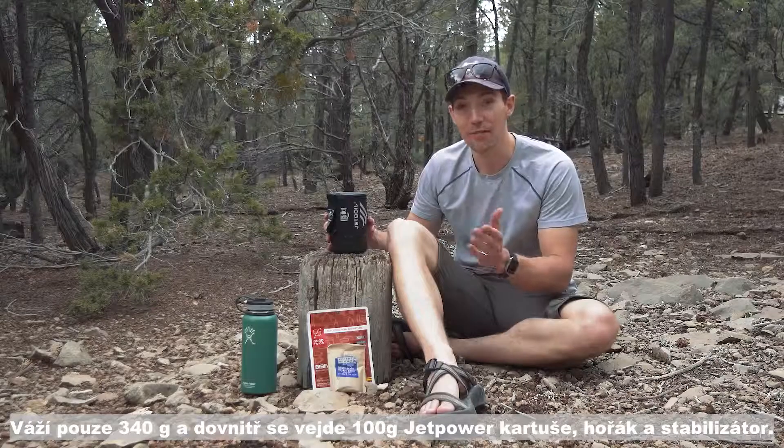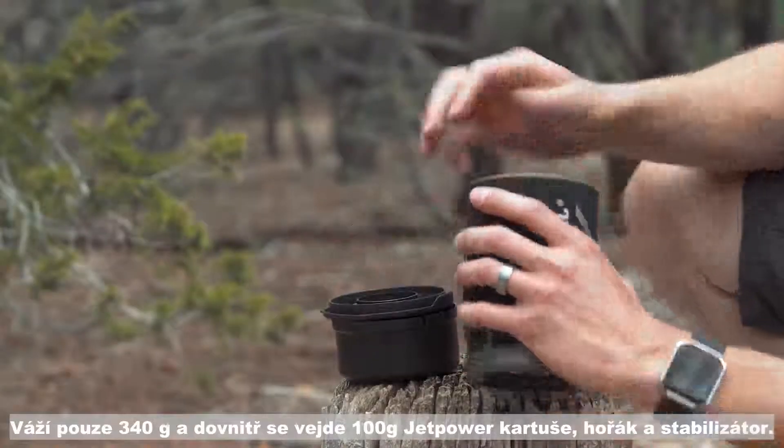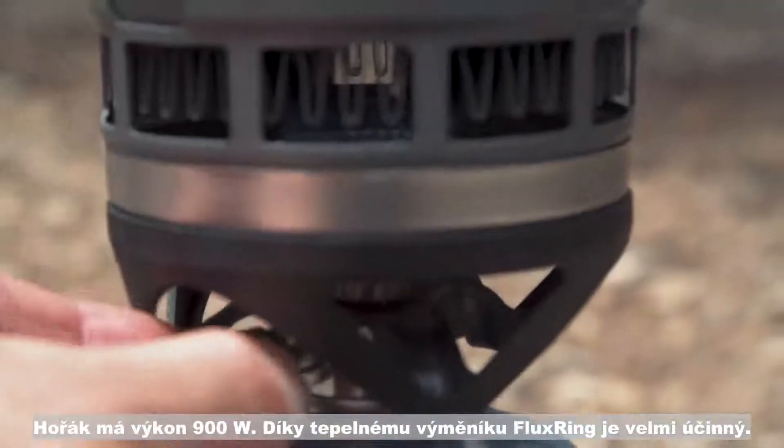It weighs just 12 ounces and you can actually store a hundred gram jet power can, the burner, and the fuel stabilizer in here. An adjustable 4500 BTU burner and flux ring technology help keep the Zip super efficient.